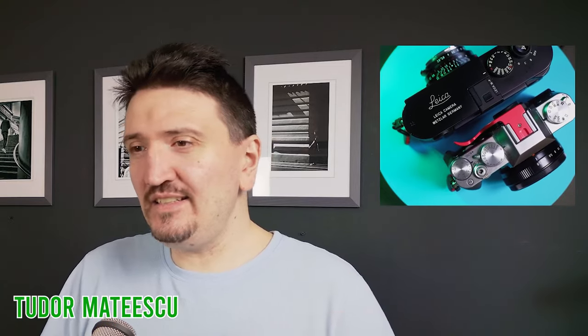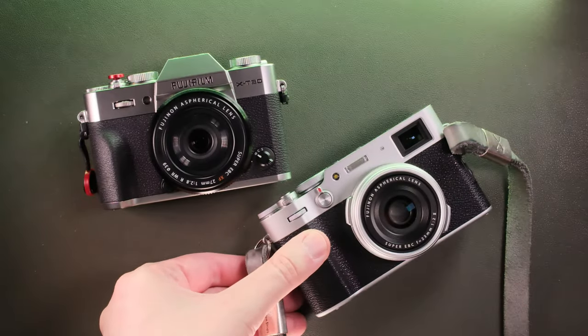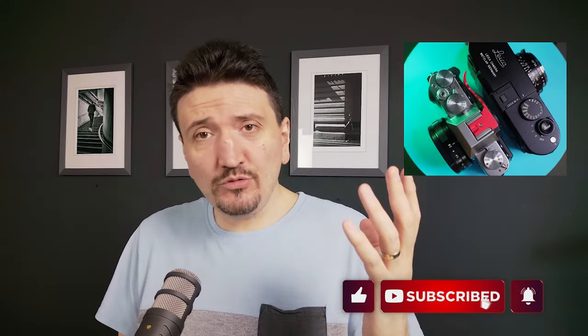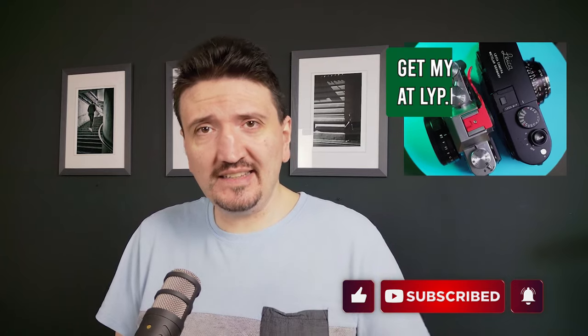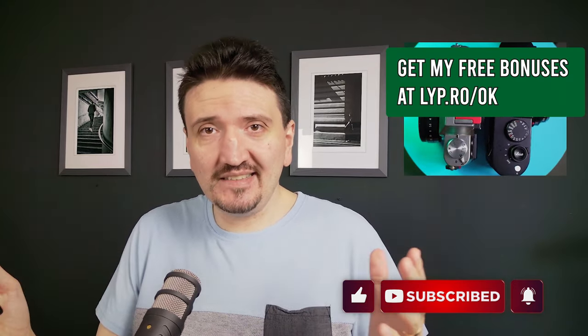My name is Tudor Matescu and in this video I want to share my thoughts on when I bought the above package and decided I will not keep my money for the X106 and will go with a full frame camera. If you're into content like this, please subscribe to my channel and check my newsletter link in the comments and description for more photography tips and tricks.